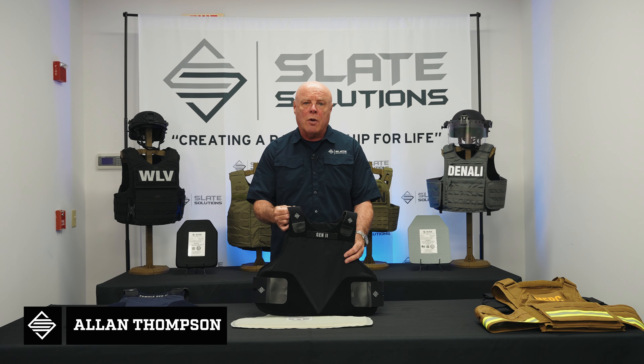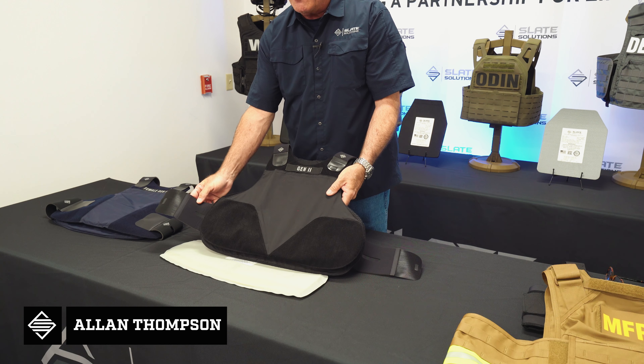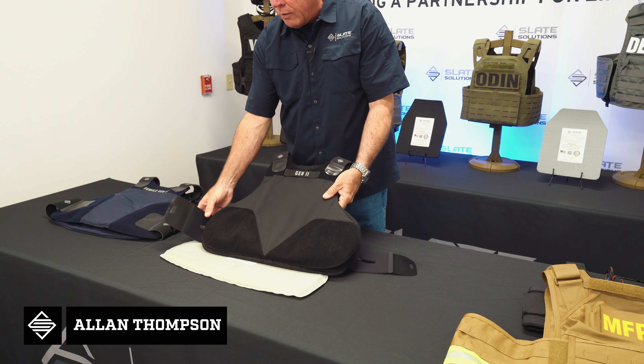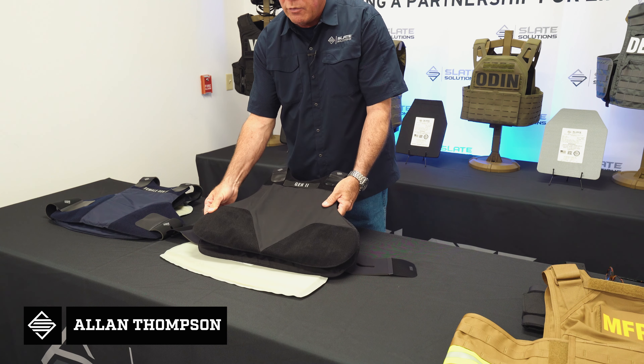The straps are made out of neoprene, so they're lightweight, they're comfortable, and do have some stretch. The strapping system is connected to the front side and shoulders of the vest with low profile hook and loop so that it doesn't print under the uniform shirt.